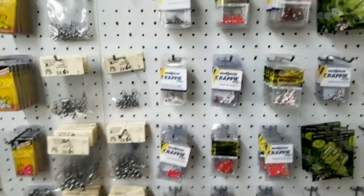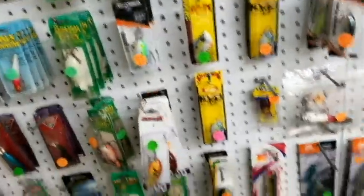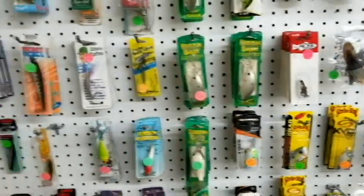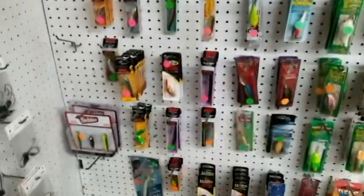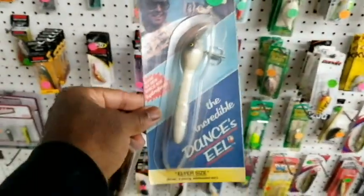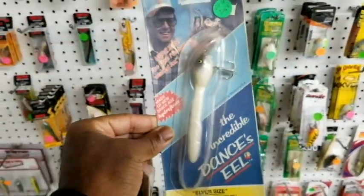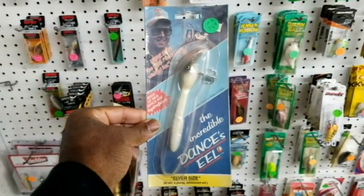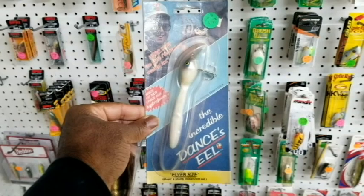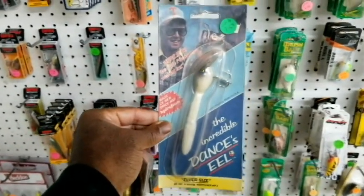Of course there are the usual baits and hooks. Hey, look at this — the Bill Dance Dancing Eel. Now this right here is a classic. I'm probably just going to buy this out of nostalgia. Not sure how it will perform or what it's worth, but that is truly a classic lure with Bill Dance on it. The Dancing Eel — I'm going to get that one for sure.